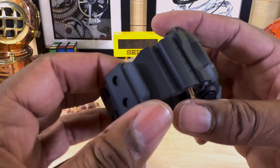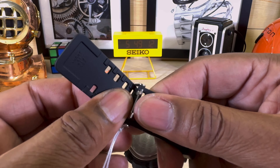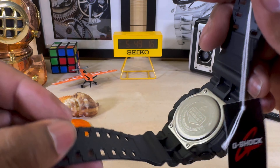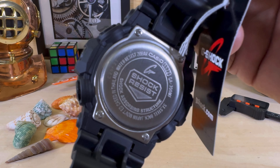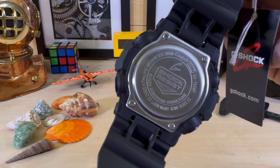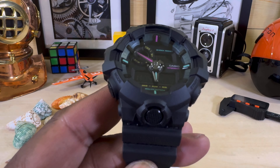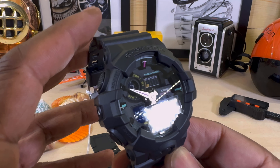You have a bio-resin band with twin anchoring pins right here. The G-Shock Resist sign is on the back, and it shows you the specs — shock absorbing structure.